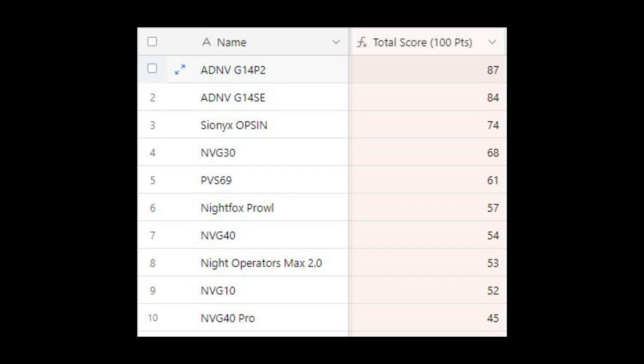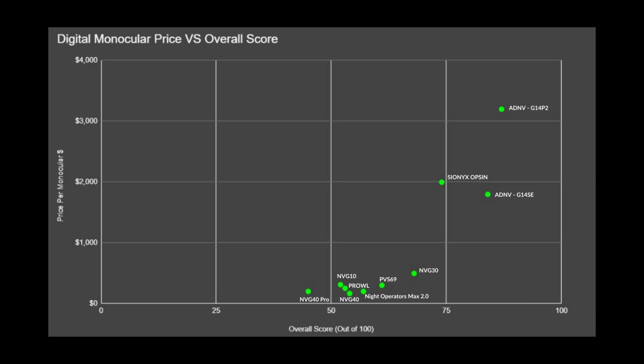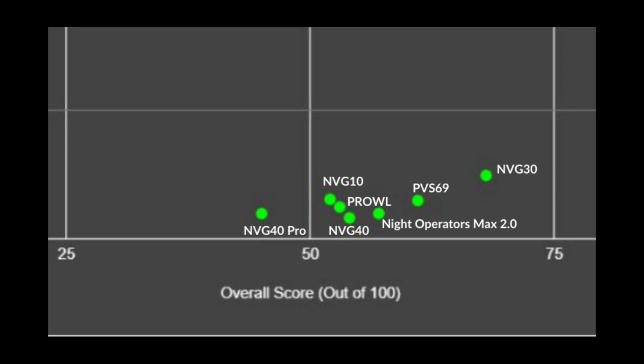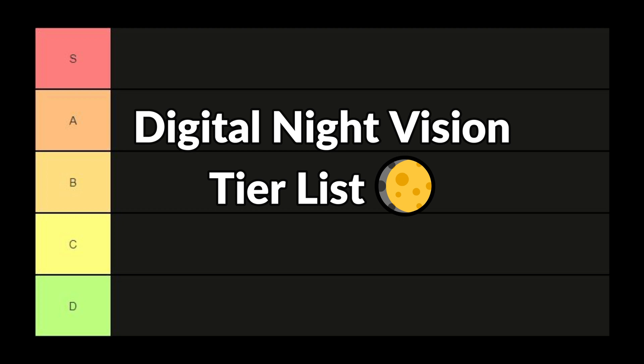All devices have been scored out of 100 and I'll leave a link to this database in the description. I've plotted everything on a scatter chart — the y-axis shows price and the x-axis shows score out of 100. You can pause the video to study it. There were some clear standouts and many of the lower tier devices are pretty much clumped together. Now we're going to discuss the pros and cons of each device as we add them to the tier list.